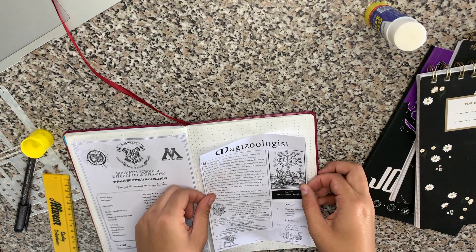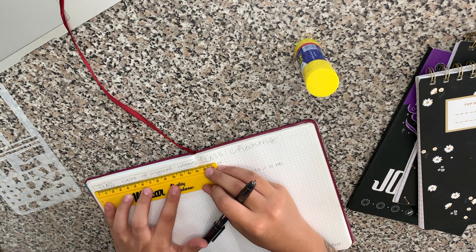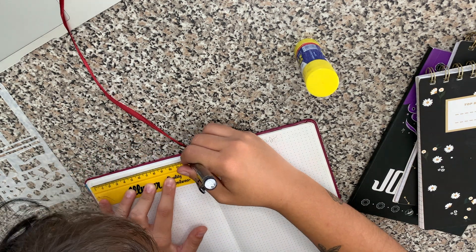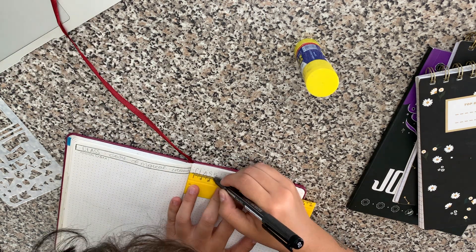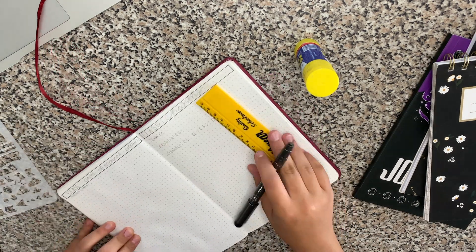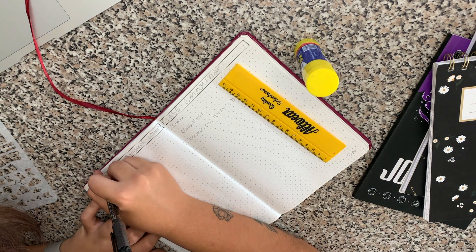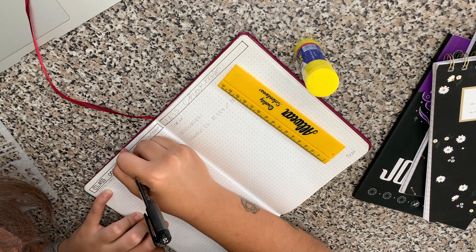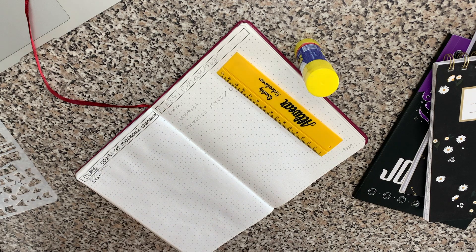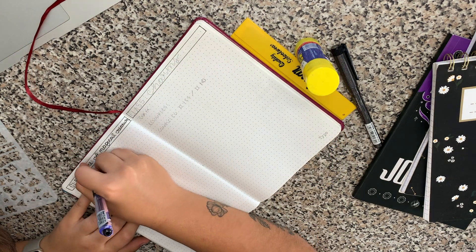To assist me with the prompts, I created this spread which is kind of like an exam layout. It ended up being a lot shorter than I thought — I was planning a two-page spread but needed much less space. The first section is 'Class,' so I wrote Care of Magical Creatures, and the exam is on hippogriffs with the prompt 'creature with a beak on the cover.' I wish I had written 'study material' instead of 'resource' — but you learn as you go. Then I wrote the book I want to read and a completed yes or no column.